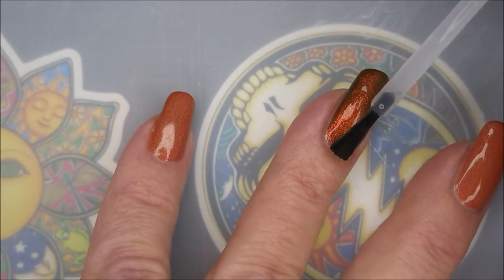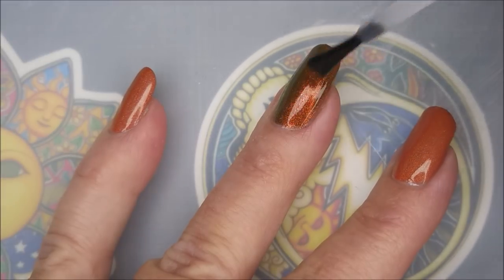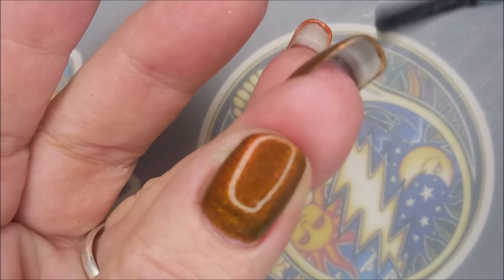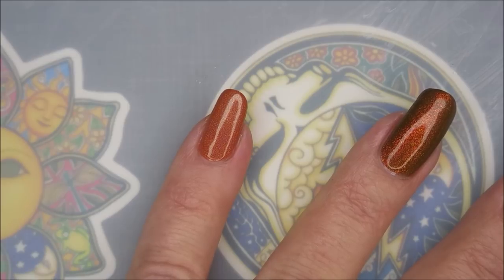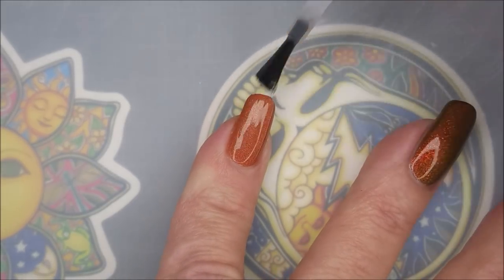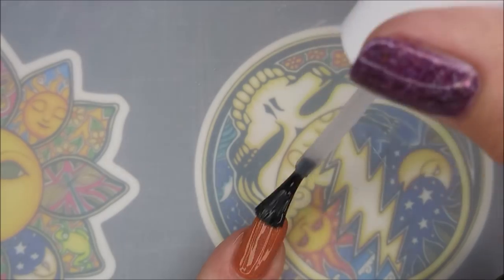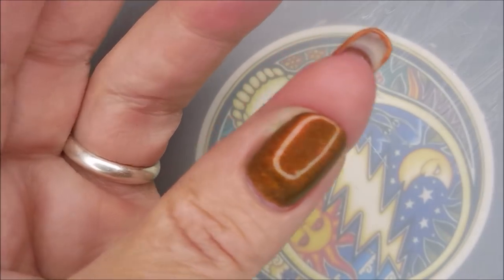I'm going to top this with some Pro FX Quick-Draw Top Coat to get it to dry down, because I'm gonna do something to it. Today that something will be stamping again. I do a lot of stamping — I do get into other stuff, but stamping is my jam. It's an easy way to jazz up a manicure and you don't have to have really steady hands or anything like that. So I love it.